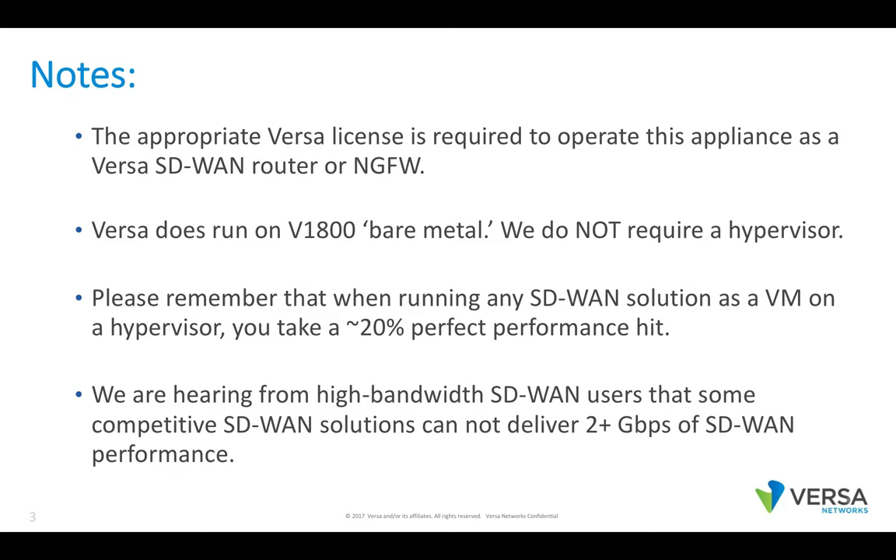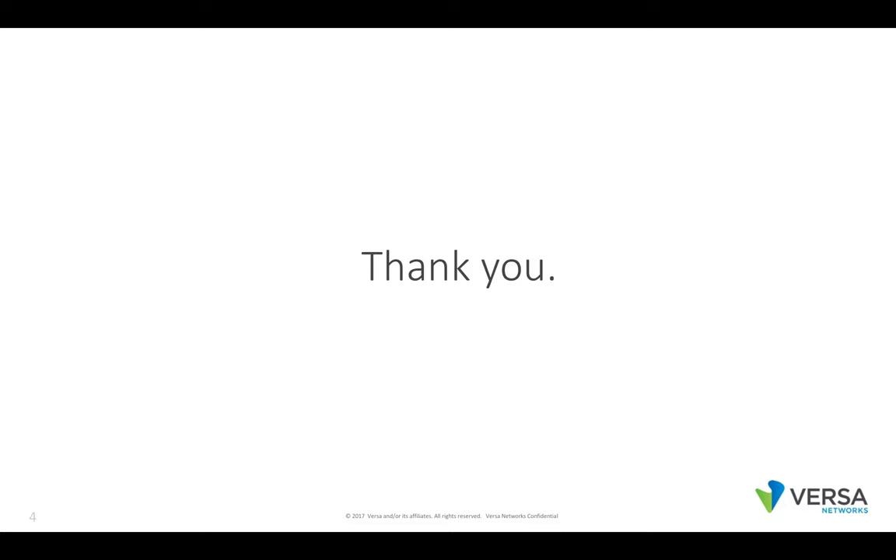We are hearing from some high-bandwidth SD-WAN users that certain competitive SD-WAN solutions are having a hard time delivering over two gigabits of SD-WAN performance. Thanks a bunch and have a great day.